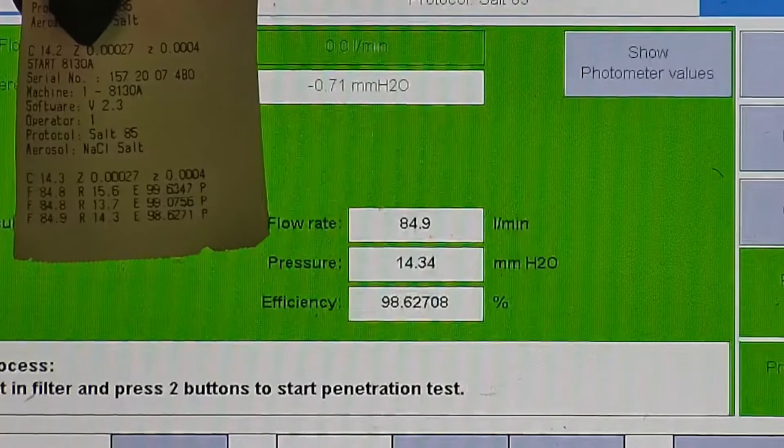F stands for air flow rate, which we test at 85 liters per minute. R is for resistance, also referred to as pressure drop — this correlates with breathability, so the lower the number, the more comfortable and breathable the face mask is. E stands for filtration efficiency percentage. The filtration percentage for all three respirators was 98.63% or higher.